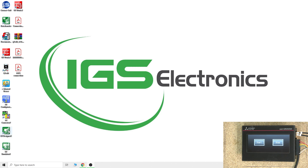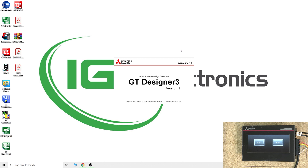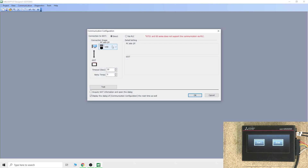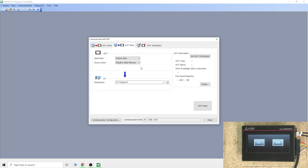We've already loaded up GT Designer 3, which is part of the iQ2 package. What we're going to do is read straight from the GOT — it will establish communications by itself very quickly. We select USB as the connection. Note that GT21S and GS series do not support communications via PLC. Let's test this — successful — just initializing, and then go to read. It's complete and it will open the project.